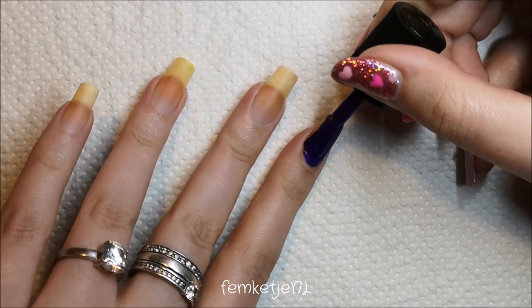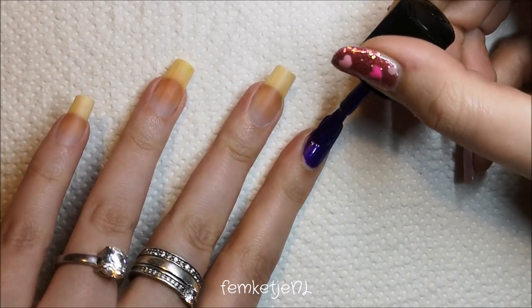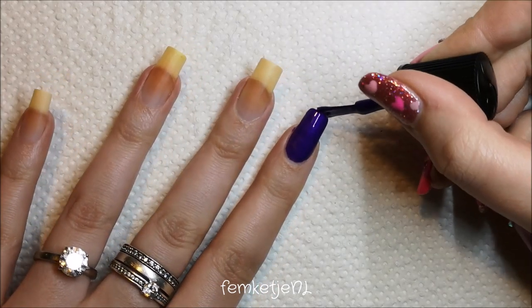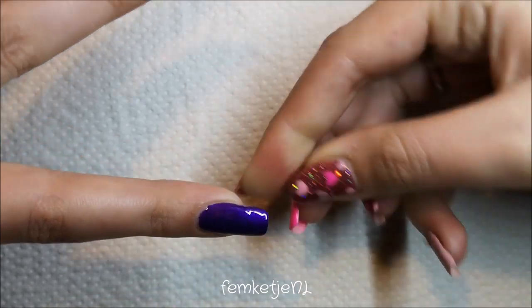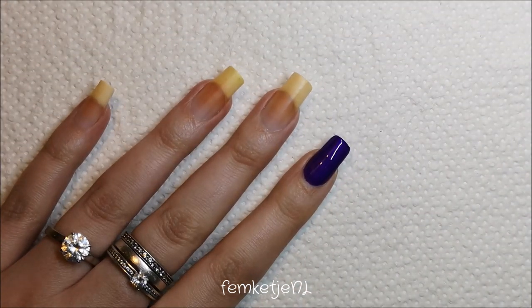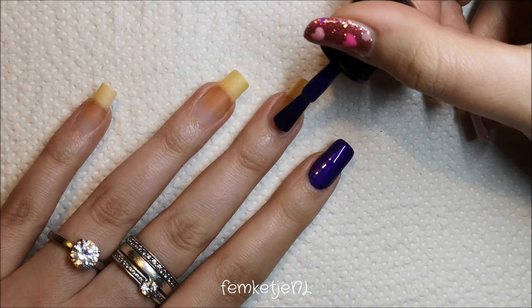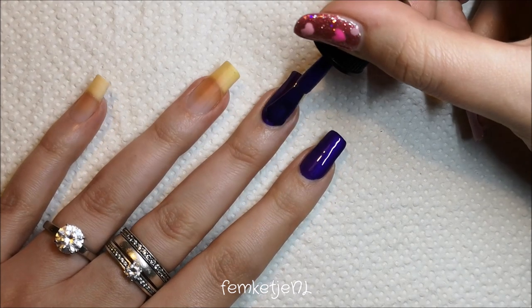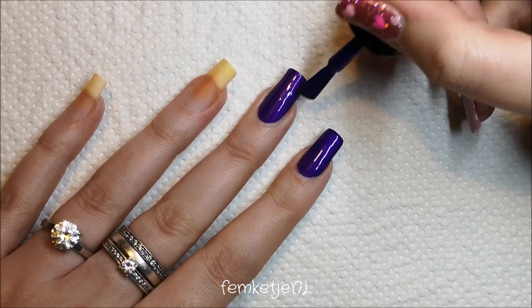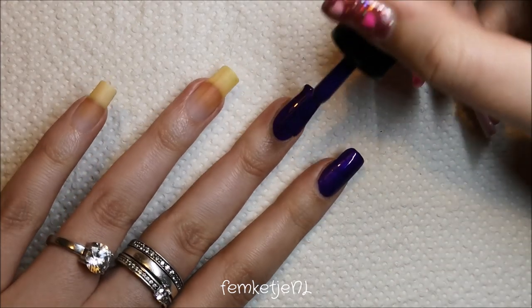You just want to go over any sheer spots with a second layer later on. Always remember to cap off your edge to make sure your manicure lasts for a long time. And of course, if you have any flooding on the cuticle area or onto the skin, just get rid of that with your fingernail, an orange wood stick, or a brush with a little bit of acetone or nail polish remover.